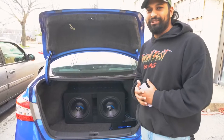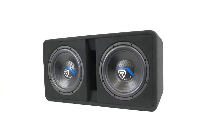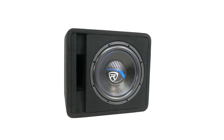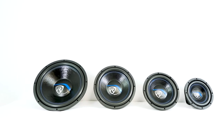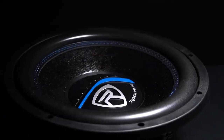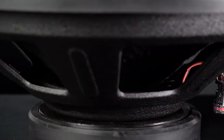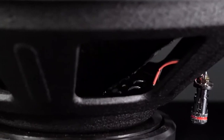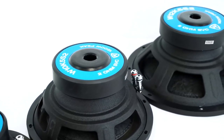Let's go check out some more specs. Depending on what size K5 woofer you get, it'll be rated to handle between 200 to 500 watts of RMS power, have a 1.5-inch to 2.5-inch four-layer aluminum voice coil wound with 100% oxygen-free copper, and have a 30-ounce to 60-ounce magnet.